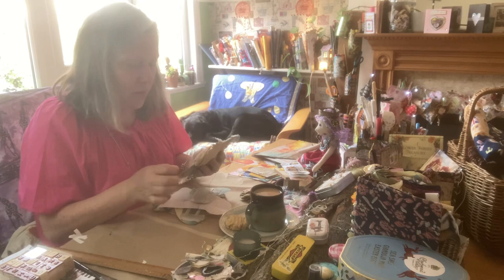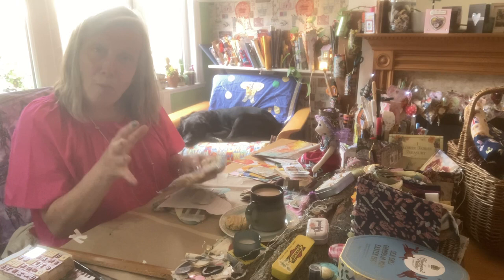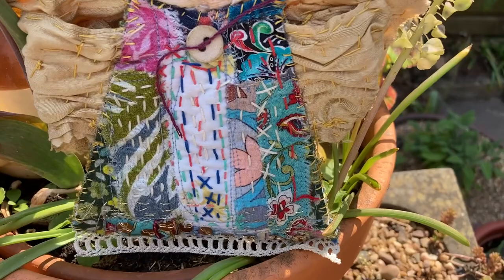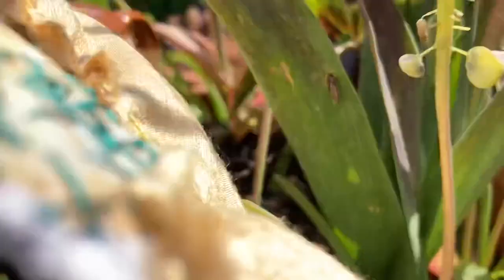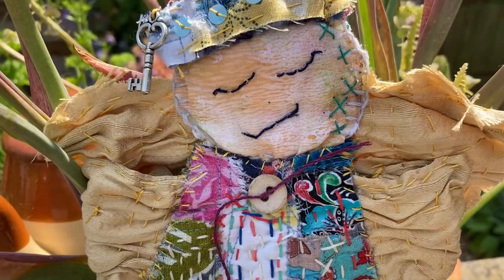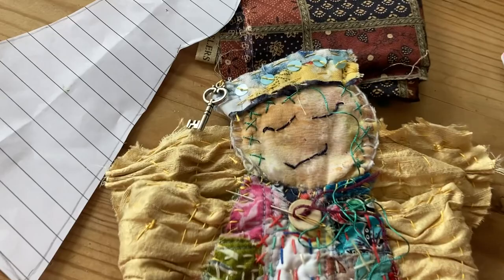It's slow stitching so any stitch goes, and she's just raw edges joined together by any simple stitch. I'll pull you closer so you can get a good view of how she is made. Here she is — still not finished. She's trying to fly away! She's got lots of slow stitching on her and I'm going to do more. She's got heart-shaped wings at the back.